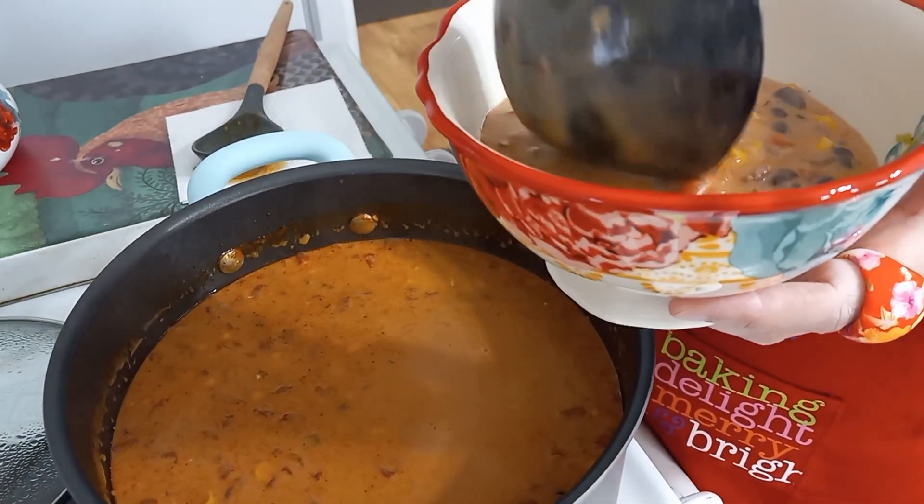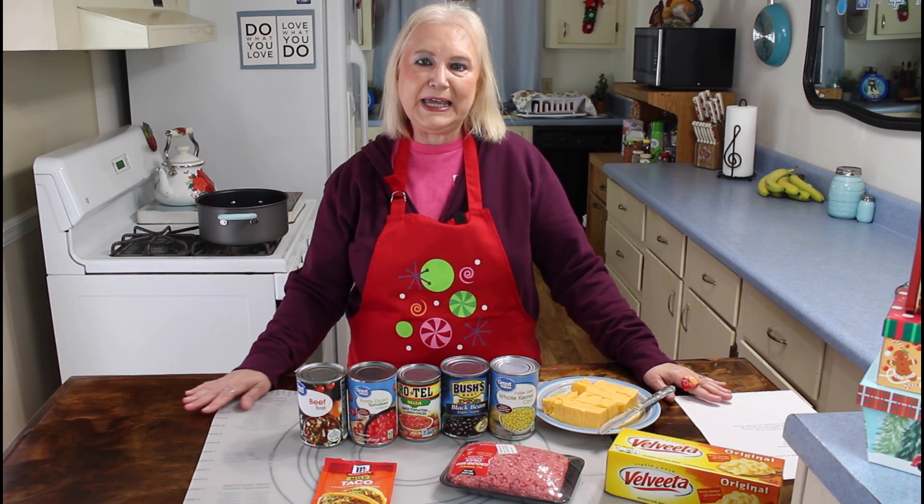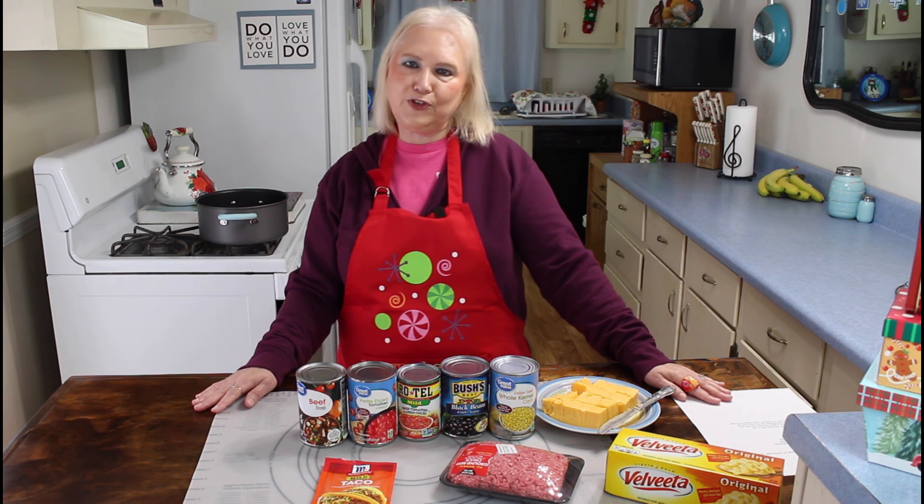Hi everyone, I'm Marie from Southern Country Living, and I hope everyone is having a great day today. It's beautiful here in Georgia, and it also makes me want to go back to Florida. One of our subscribers moved there, and I'm sure she's enjoying her new place. Me and Calvin will just have to stay here and enjoy Georgia and wait until we can go back to Florida again.